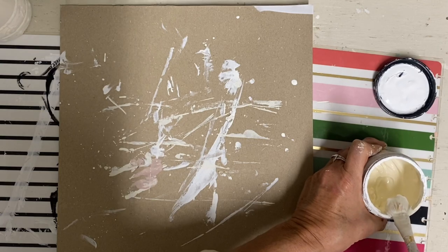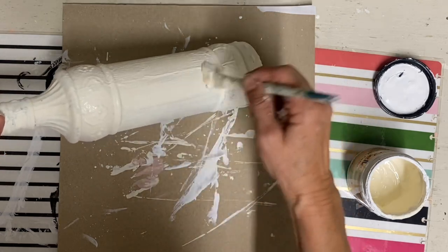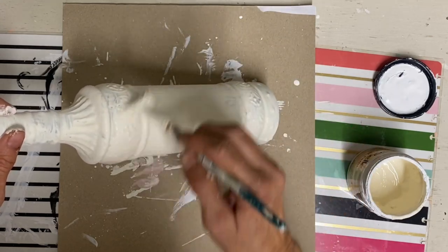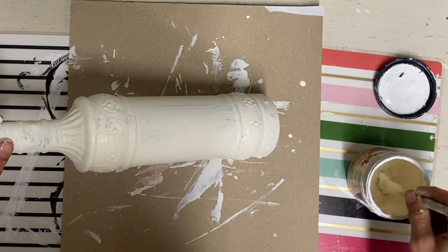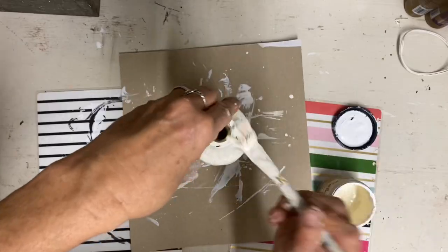I brush this texture mixture over both of the first two bottles, putting it on in strokes at first and then dabbing over those strokes to add texture. I go over the entire bottle like that, doing the same process on the first and second bottle.